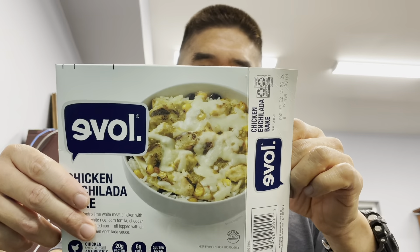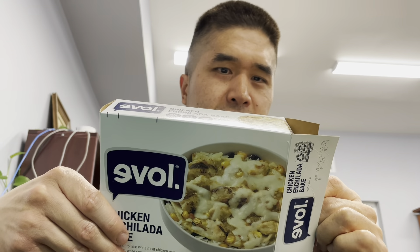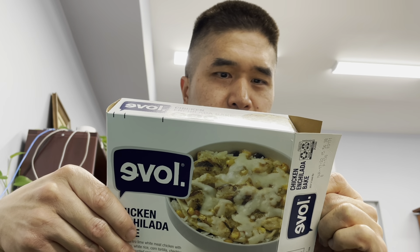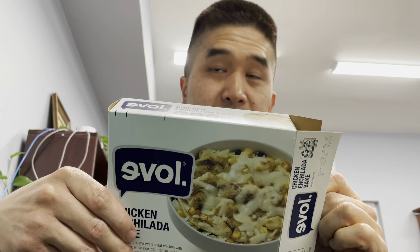We got another food review by Evolve. Looks like Evolve loves to go backwards — the chicken enchilada bake. This thing has 380 calories, 13 grams of fat, and 510 milligrams of sodium. Wow, that's a lot of sodium.